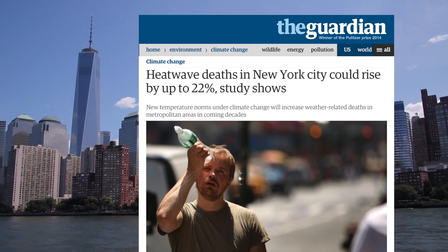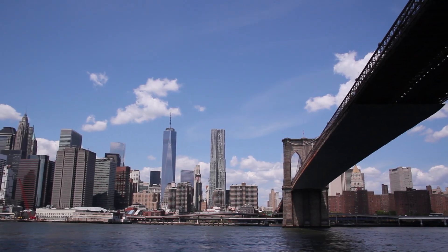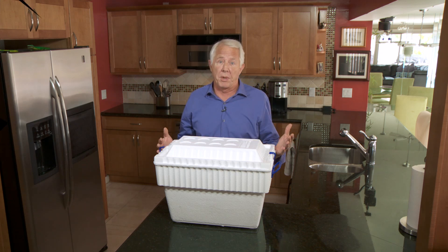Summer heat waves offer more than just discomfort. For the weak, the very young, and the elderly, they can be fatal. Air conditioning isn't cheap and some people don't have it at all. So today I'm going to show you how to turn a cheap ice chest into an effective air conditioner for less than ten bucks.